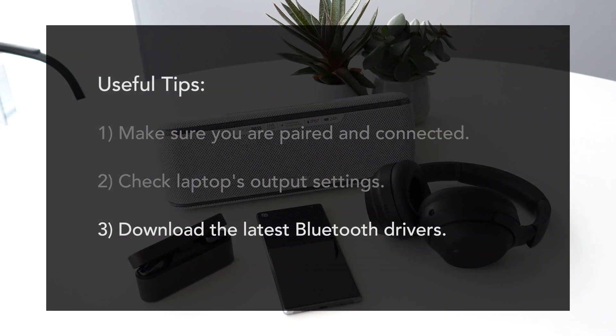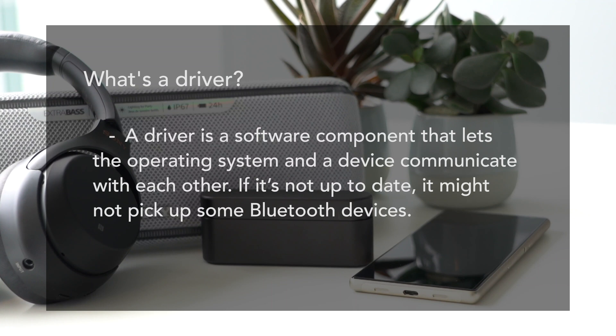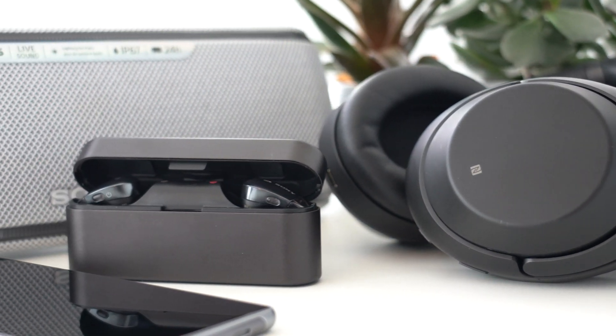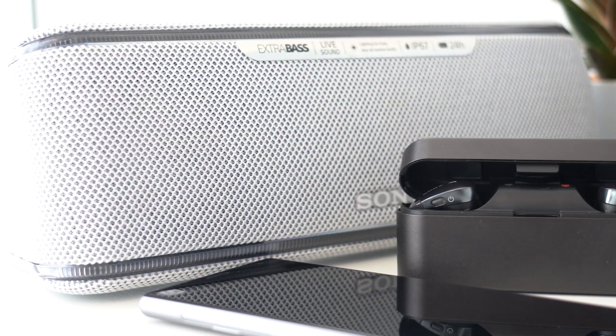If your computer is not picking up your Sony product, you might not be running the latest Bluetooth drivers. A driver is a software component that lets the operating system and a device communicate with each other. If it's not up to date, it might not pick up some Bluetooth devices. Your computer manufacturer develops these drivers, so you can find the latest drivers on the support website of your computer manufacturer. After installing them, retry the pairing procedure.